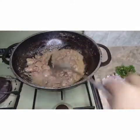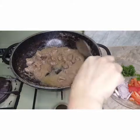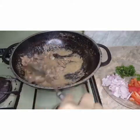It's so delicious and has a pleasant smell. Look at this!